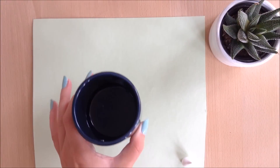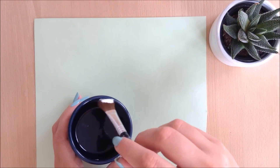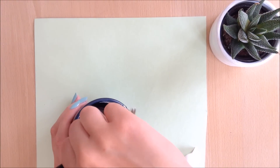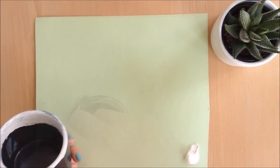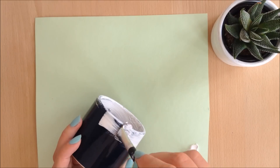I've had these boring plant pots for such a long time for the plants in my bedroom, so I decided to do something with them. The first thing I did was paint them roughly white, just so they looked a bit vintage.